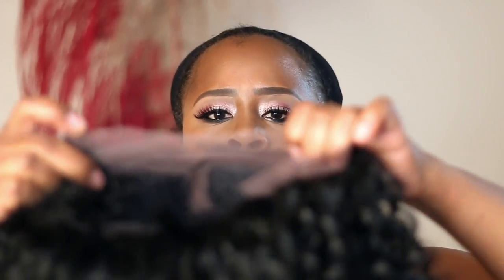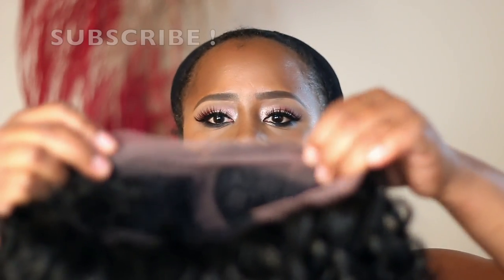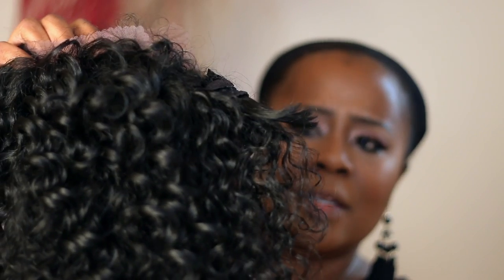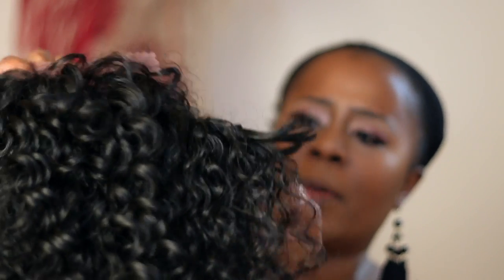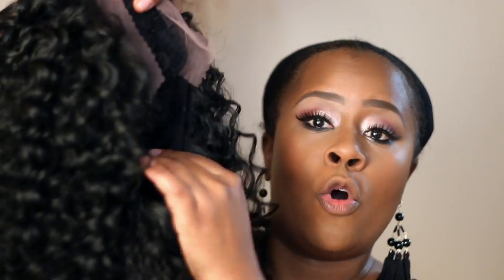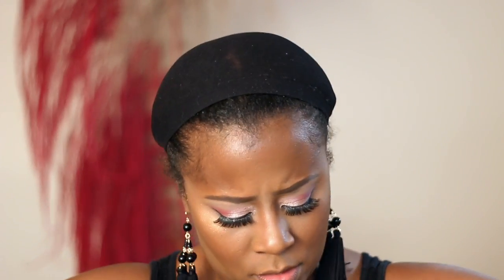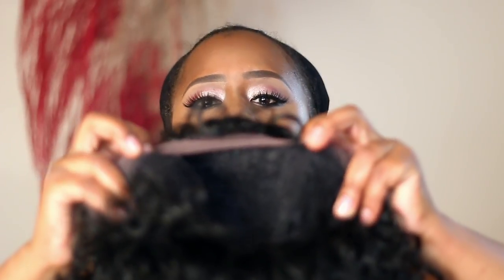So this is the look of the lace. It's not too much lace — it's just two inches outside of the cap. It has some short hairs back there; I don't know what those are for. But there's a comb at the bottom, and then two combs on the side.